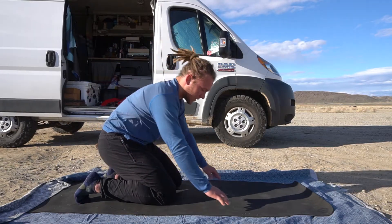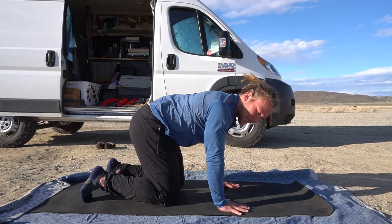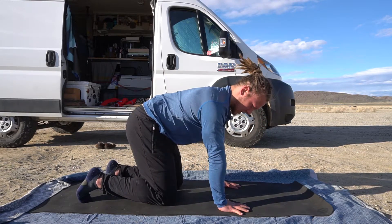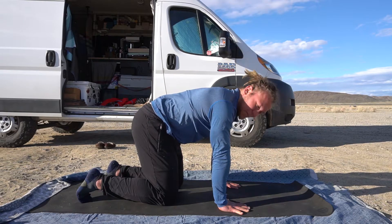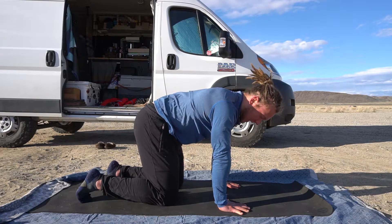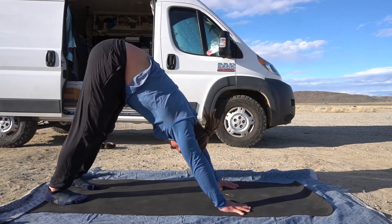Take it out, and then we go into it again. Hands underneath the shoulders, feet hip width. Create that tension with the upper arms — really getting that engagement, building that foundation here. It starts with the hands, then kicking back up. Midline in, and press away.